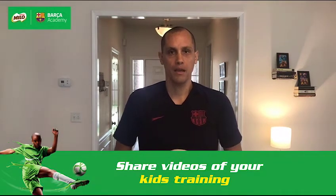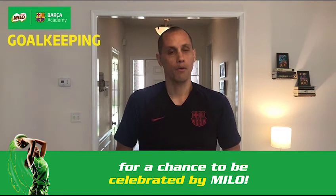Hello everyone, welcome to Barça Academy home ground training for goalkeepers. My name is Juan Carlos Garcia, coach of the Barça Academy, and today's session will be about trapping and ball control.